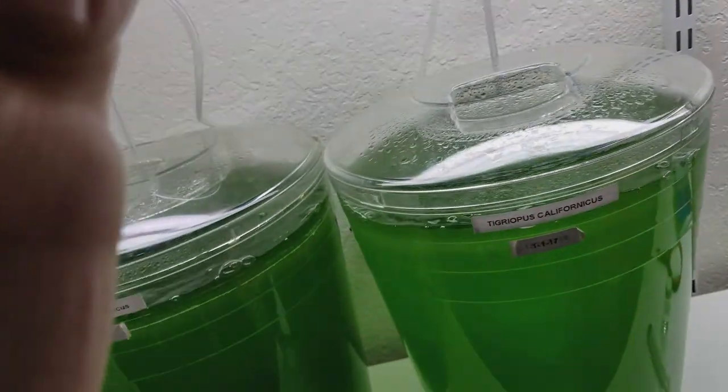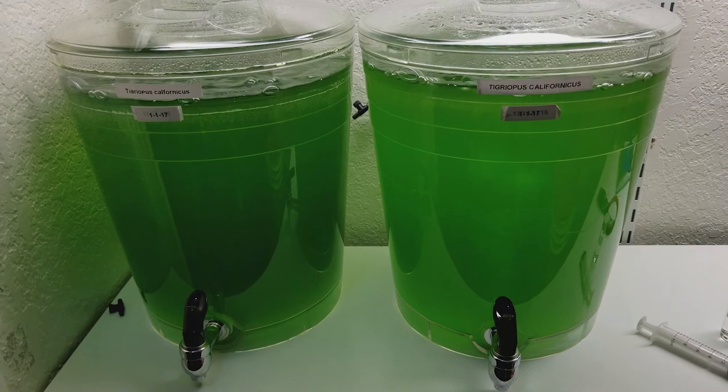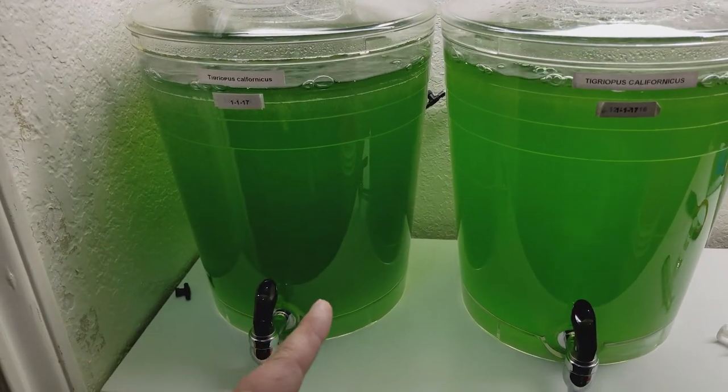What up YouTube. What I've been doing the past week or so is setting up a clownfish breeding program. I've got my phytoplankton going — this one on the left is a day older than this one on the right.